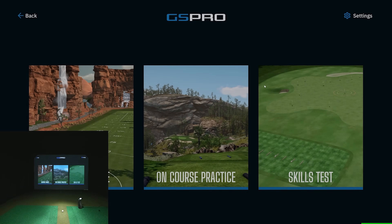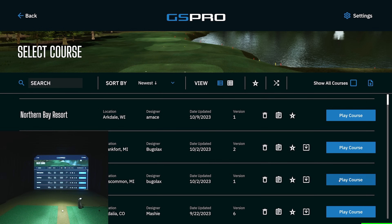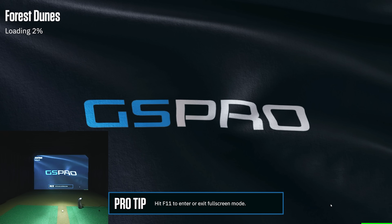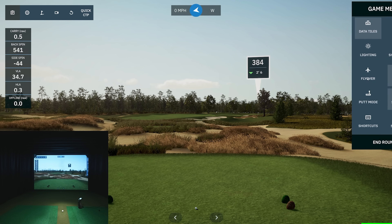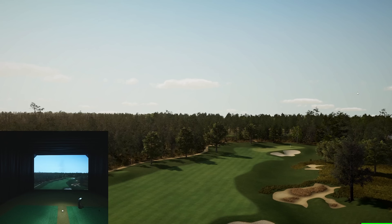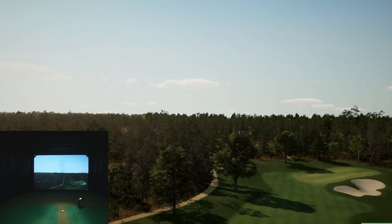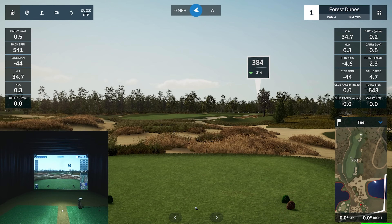Now let's go on course. We'll go to on-course practice, sorted by newest. Right here in Michigan — Forest Dunes — tons of people talking about it. I haven't been out there yet but heard it's an awesome course. Here's a good overview of the graphics if you're considering adding GS Pro with a GC3 or Bushnell Launch Pro. We can even do a flyover to gauge the graphics. They just continually update features and enhancements inside GS Pro.